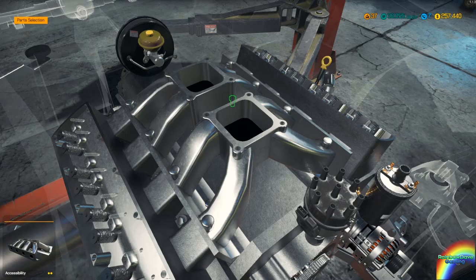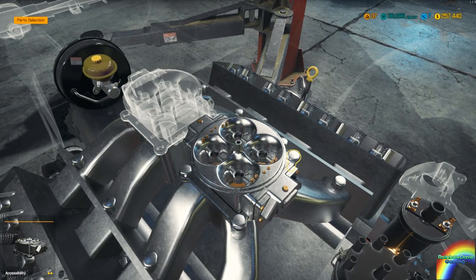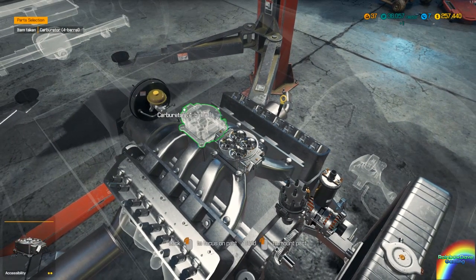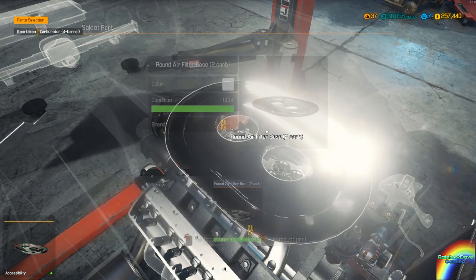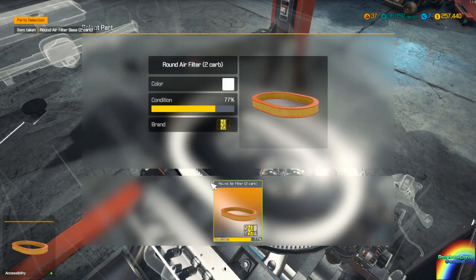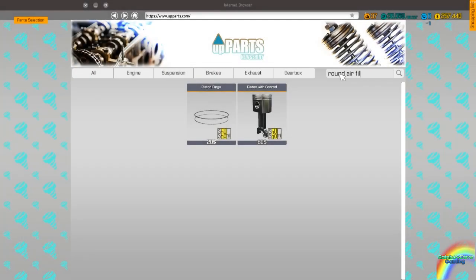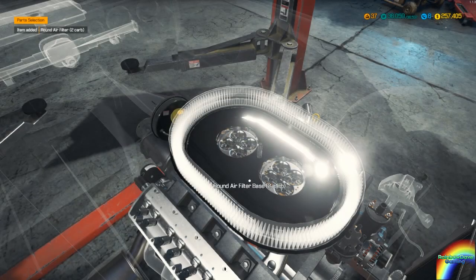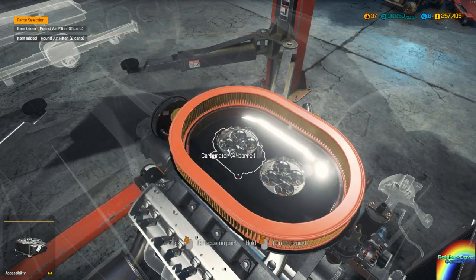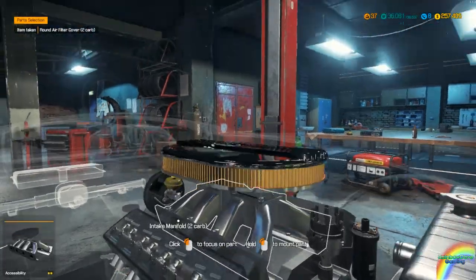I've decided this isn't getting supercharged, but the carbs can go back in — one and two. Air filter base is perfect. Air filter — I'm probably gonna need to buy a round air filter for a dual carb. That can go in and the cover can go on as well — and kill my eyes with the bloom.